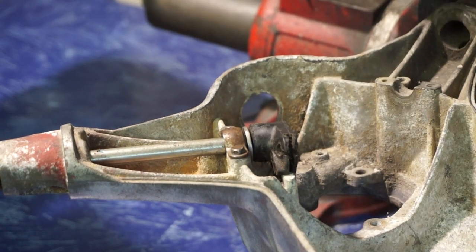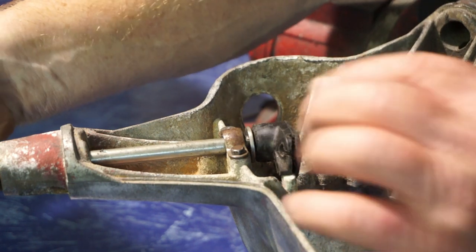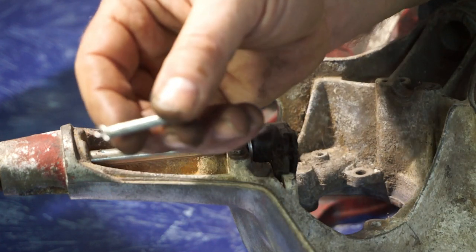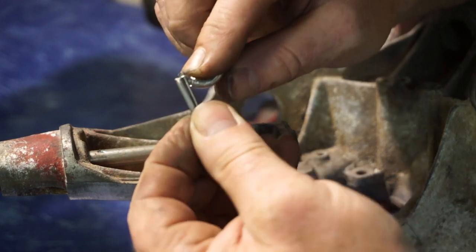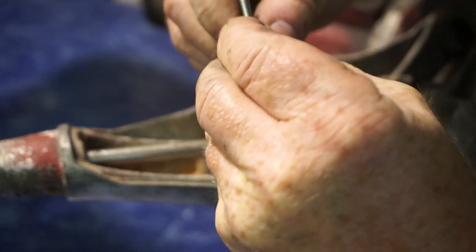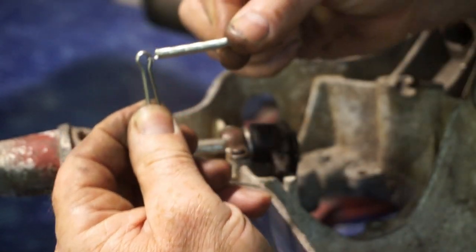I've found a crusty old set of GP handlebars and I've set up a little throttle here. What we're going to do is get our spring and slot it onto our split pin — thusly — if it'll go on... should do. Come on baby. So it's now on that end, like that.